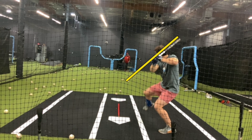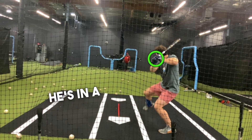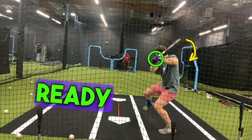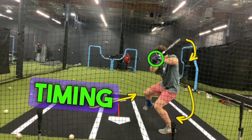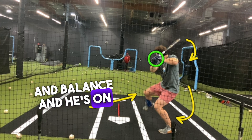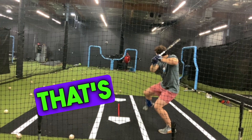Ready at release means that everything's ready to roll, everything's ready to swing. He's in a great bat position, he's ready to launch, he's in his ground force, he's in a leg kick which he uses for timing and balance, and he's on his backside. He's ready at release — that's what that means.